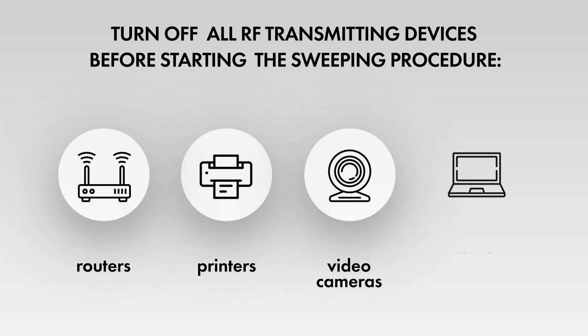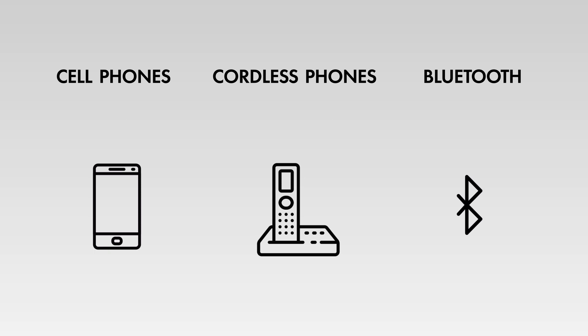These include Wi-Fi devices, routers, printers, video cameras, laptops, cordless phones, cell phones, Bluetooth devices, etc.